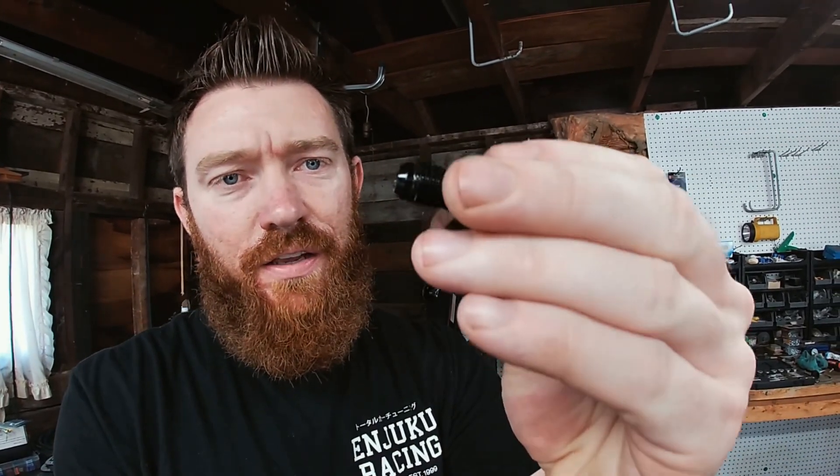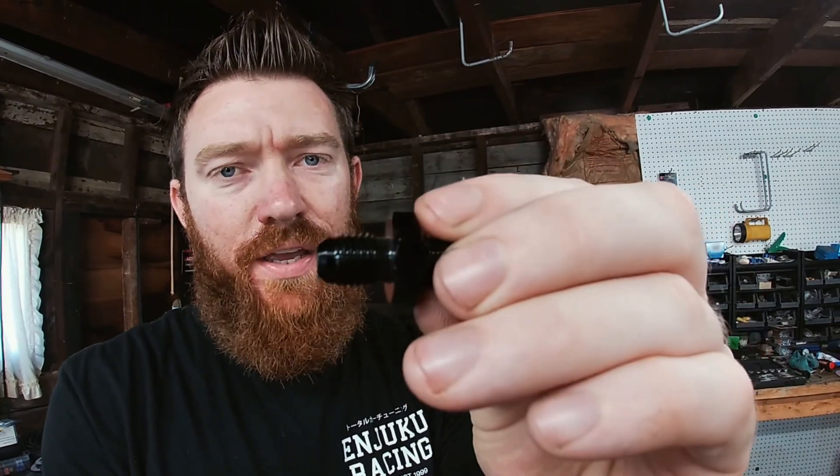So this little fitting — this side right here is 1/8 inch NPT, and the other side is dash-4 AN. My biggest issue with the fitting that comes with the GlowShift Sandwich Adapter Plate is that it's 1/8 inch NPT on both sides.